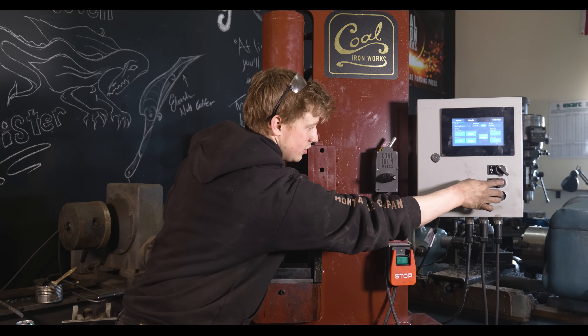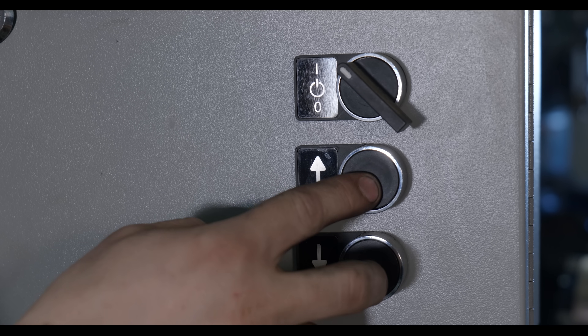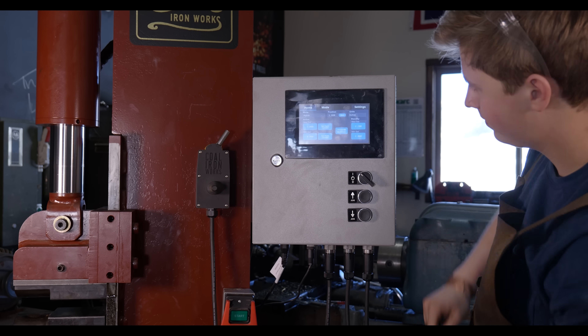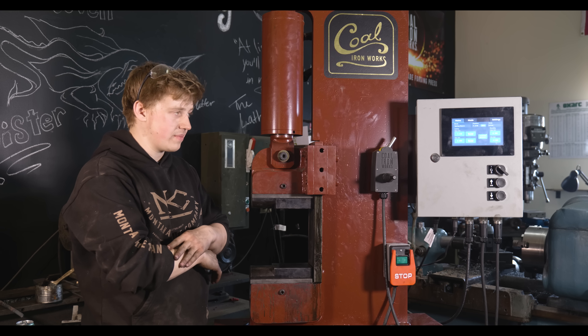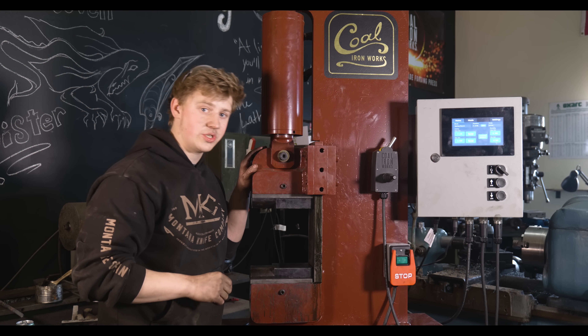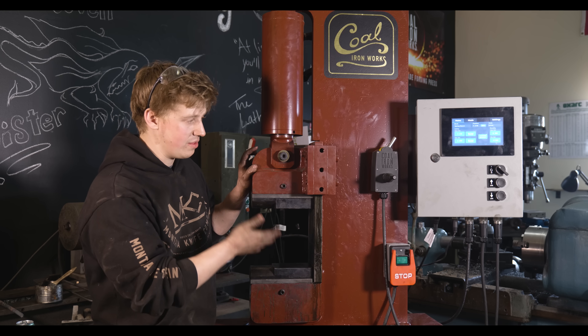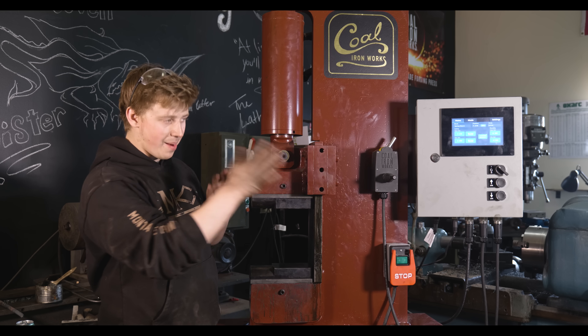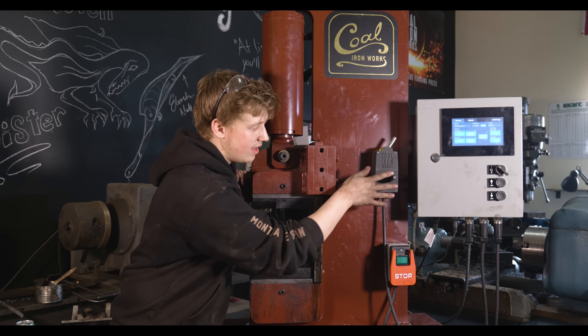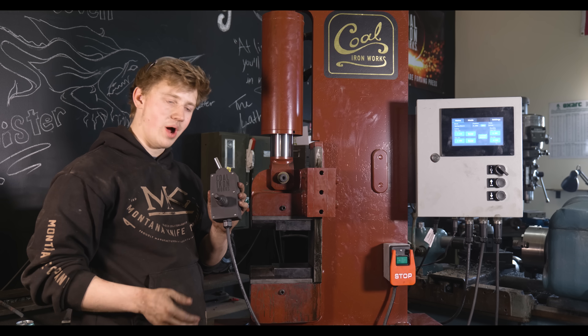You've got the jog switches — as long as the press is on, those jog switches will be able to move it up and down. So if your system has some crazy power surge and the system gets fried, those switches will still be able to move the head of the press up and down in an emergency. I personally don't love to use them while forging because while the system is working, this toggle switch makes that RAM go up and down.